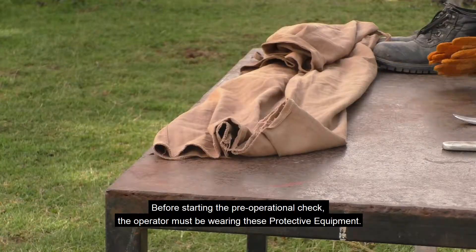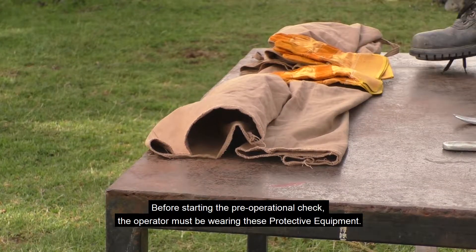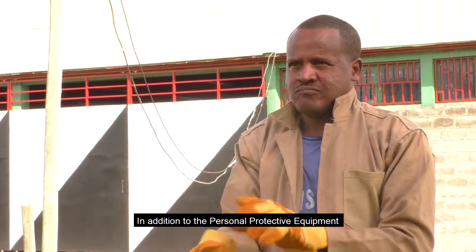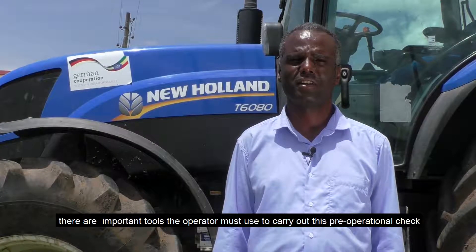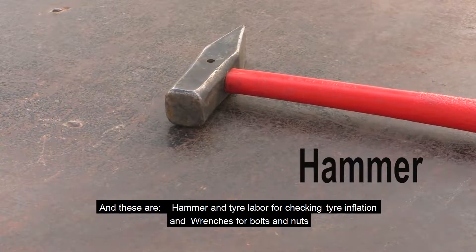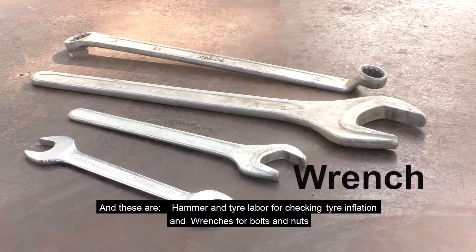Before starting the pre-operational checks, the operator must be wearing this protective equipment. In addition to the personal protective equipment, there are tools the operator must use to carry out these pre-operational checks, and these are a hammer and tire lever for checking tire inflation, and a wrench for checking bolts and nuts.